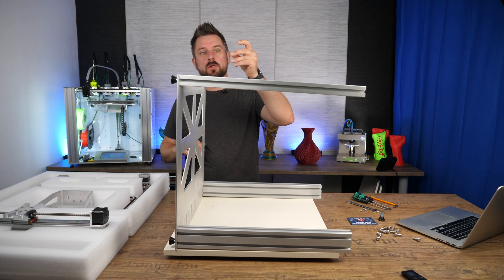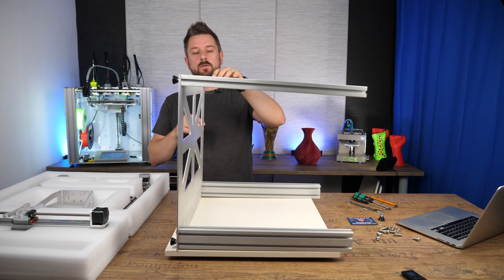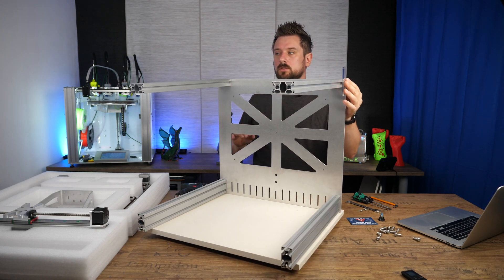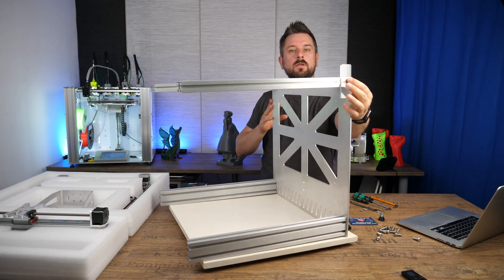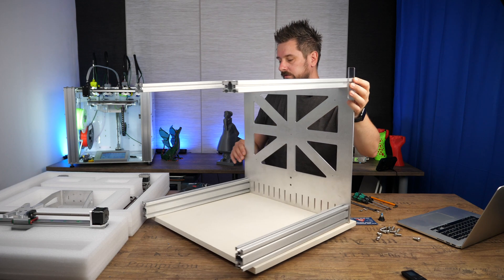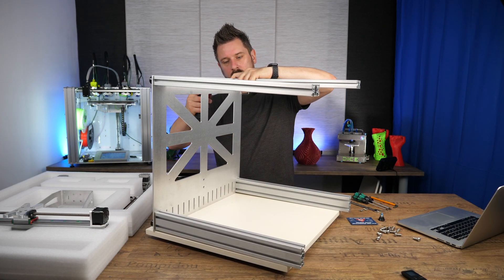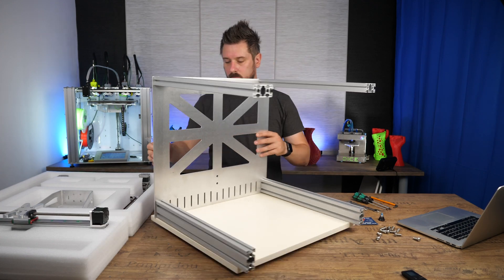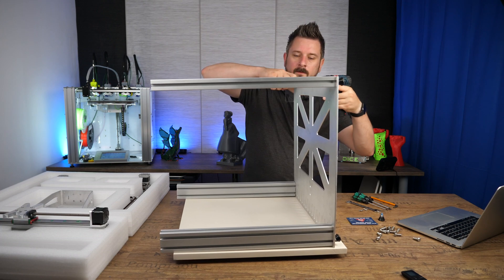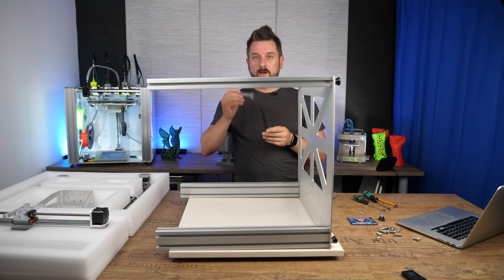Use the bracket we picked out earlier and put it to the side of the extrusion. Just feel if the bracket is flush with the bottom plate when fixing the extrusion. For the feet you need a 12mm wrench.